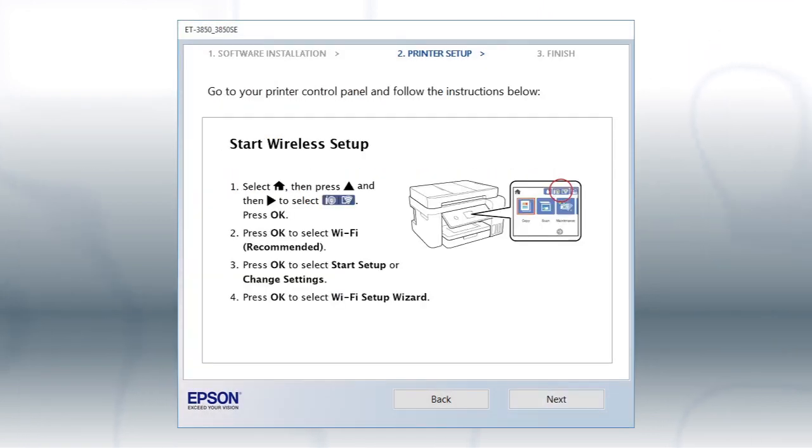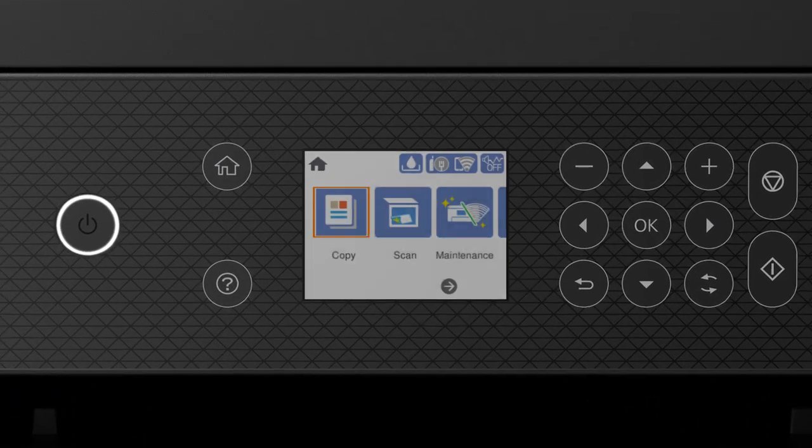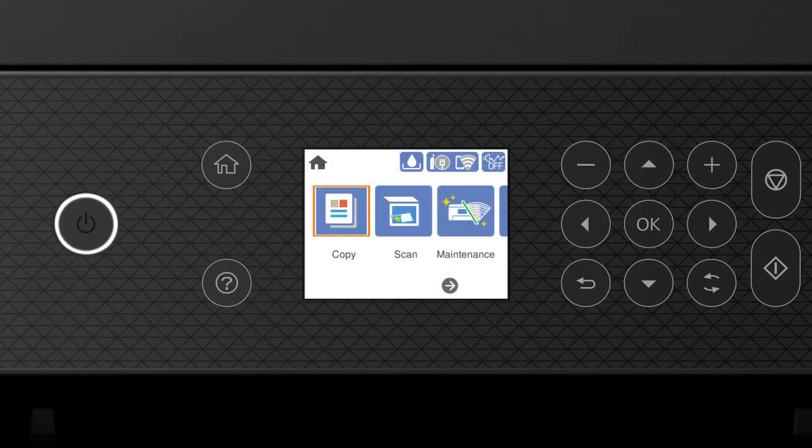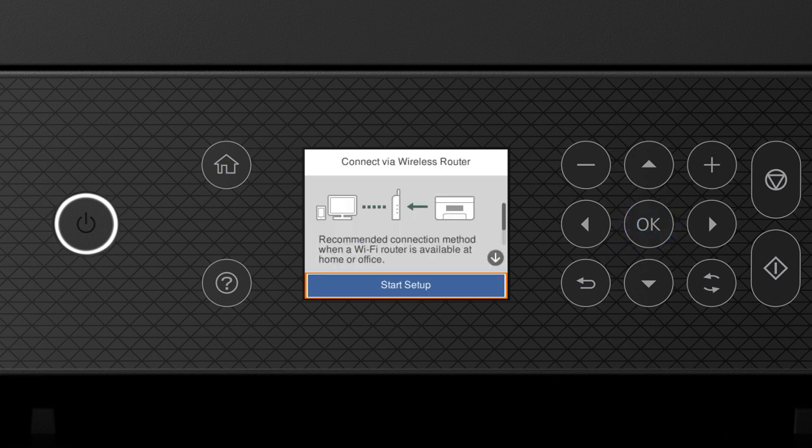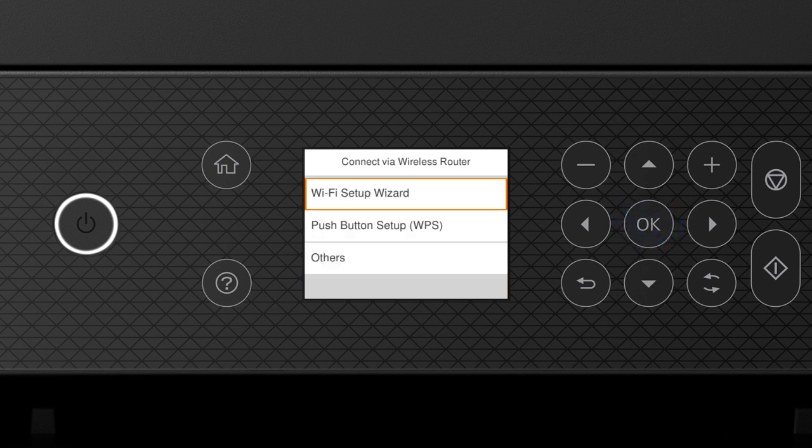When you see this screen, look at your printer's control panel. Press the Home button, then press the up arrow and right arrow button to select the network icon, and press OK. Press OK to select Wi-Fi Recommended, then OK to select Start Setup. Then press OK again to select Wi-Fi Setup Wizard.